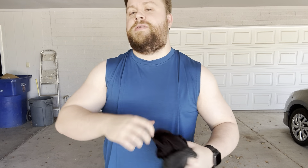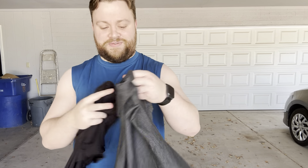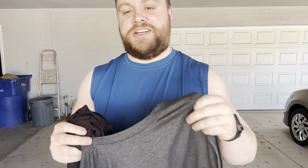Hey, today I'm going to be reviewing these Coofandy sleeveless shirts and show you everything you need to know about them. For full disclosure, I received these in exchange for this review, but that won't change my thoughts and opinions on them.